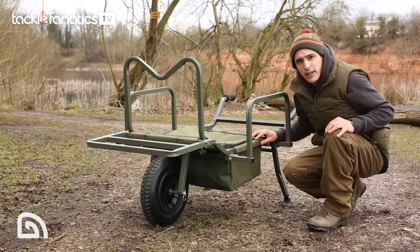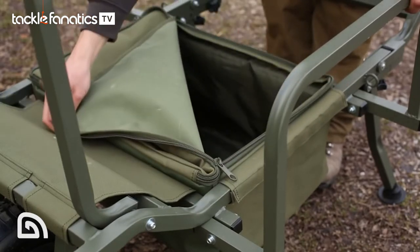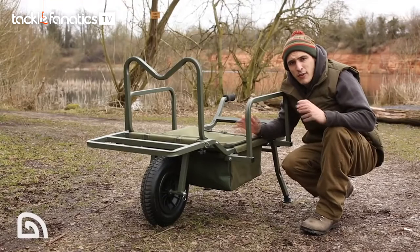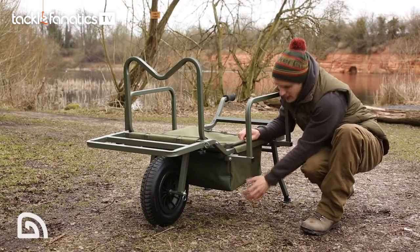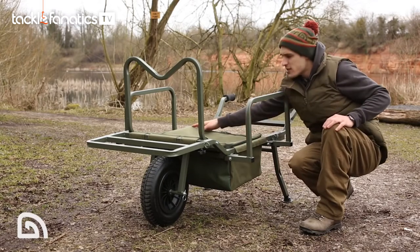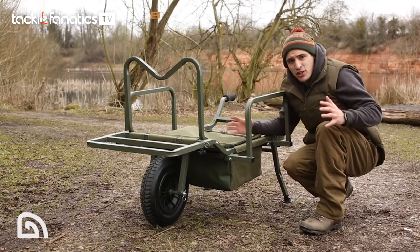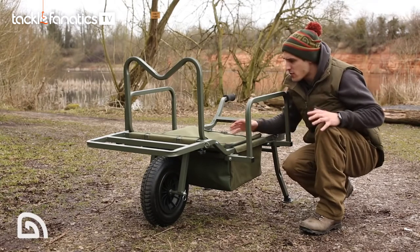So let's take a look at the storage bag. As part of the Galaxy package comes the X-Trail storage bag. We've listened to feedback from anglers over the years and they've required a larger capacity for this bag. It's got a heavy duty zip and lid around the top, and there is really quite a lot of space in there for additional items such as boots and so on.